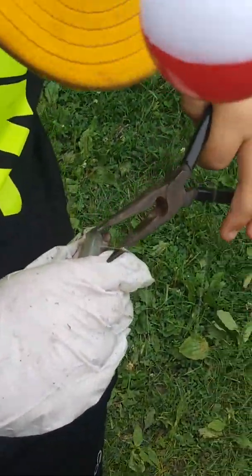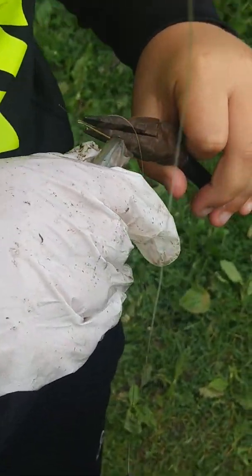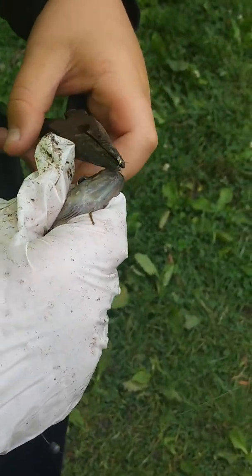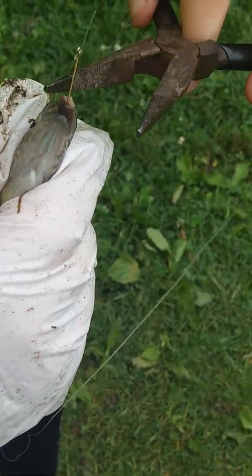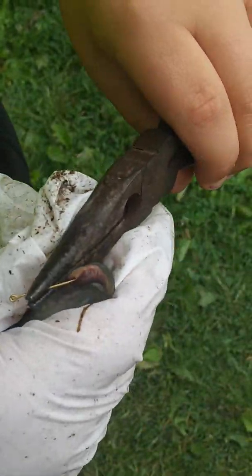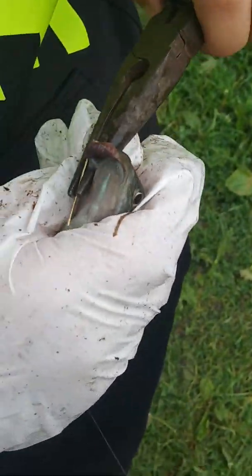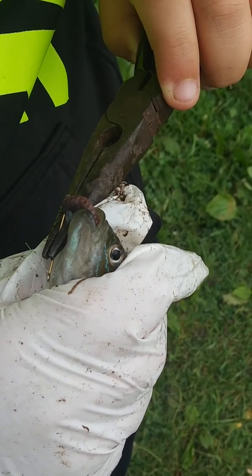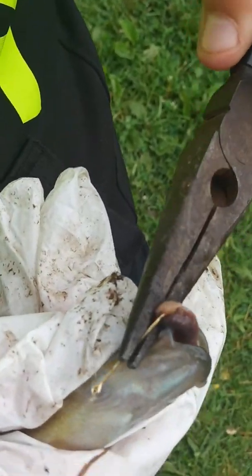Hold the fish firmly in your hand, then use the very tip. Sometimes you gotta kind of push. Yeah, hold the fish firmly and look at which way the hook is going in, then pull it. Be firm with the fish in your hand and pull the hook back — don't be afraid to hurt them. Sometimes you gotta do it kind of tough because there's a little barb on the hook. Just kind of wiggle it back and forth as you pull.